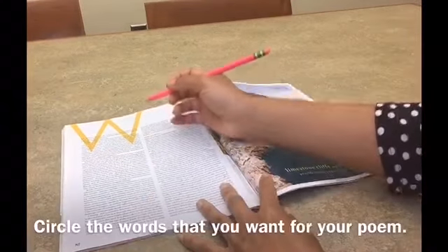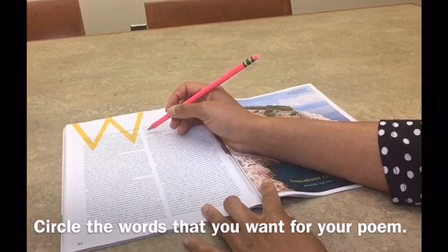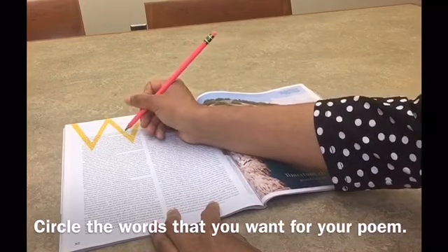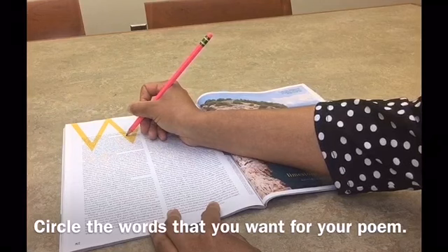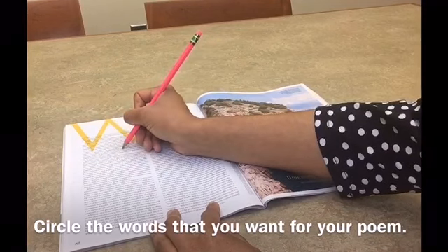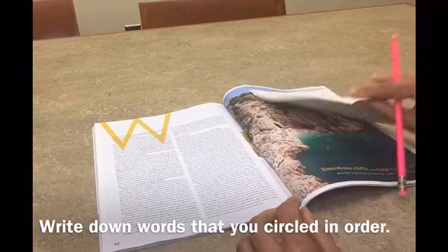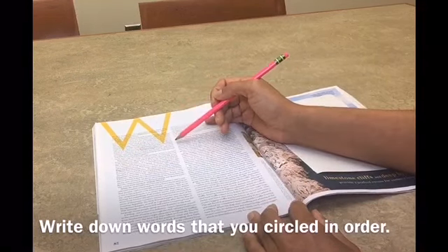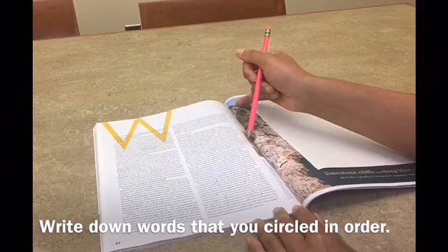Your next step is to go through and lightly circle the words that you want to use for your poem. Take a blank piece of paper and write down all of the words that you circled in the order that they appear in your text.